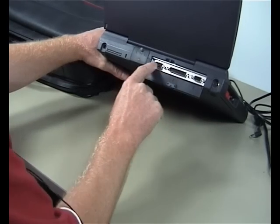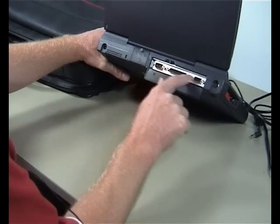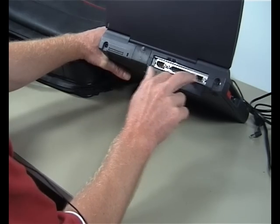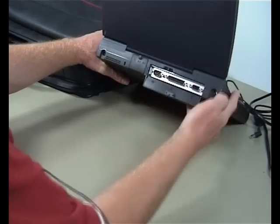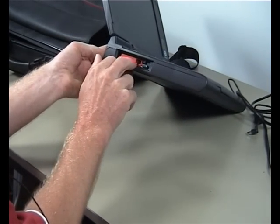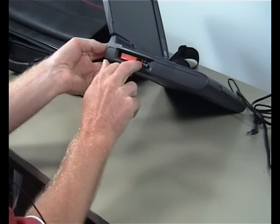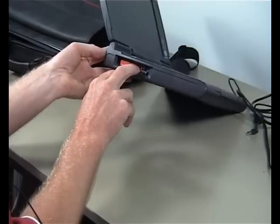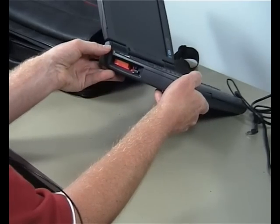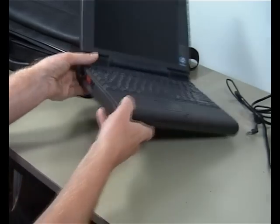In here we've also got the jacks for printer, external video, and keyboard/mouse. On the side here we've got the PCI slot, and in this case this has got the Zircom adapter where you can just plug in the telephone line for the laptop to be connected to the internet.